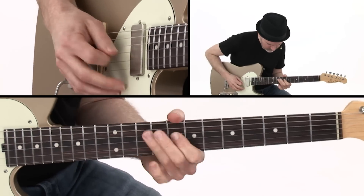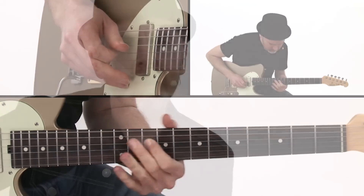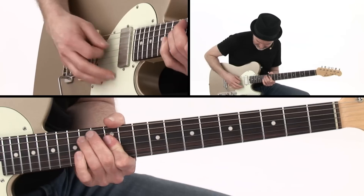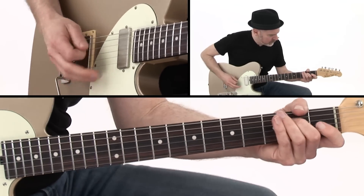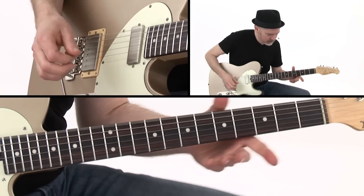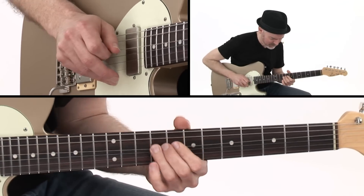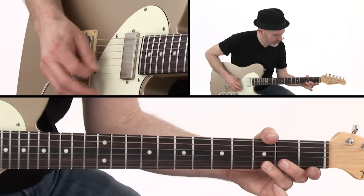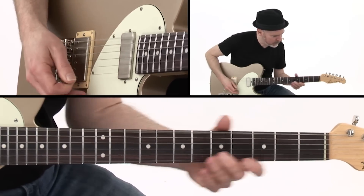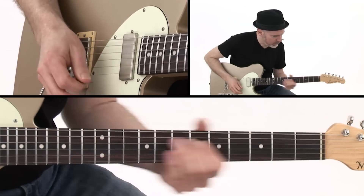Then we'll work on a slick bendy lick with a flashy slide at the end, a heavy double-stop lick played in two octaves, a smooth minor pentatonic lick that incorporates some rapid pull-offs, a rapid-fire open-string pentatonic lick, and we'll use the vibrato bar for some ear-catching, quantized pitch bending.